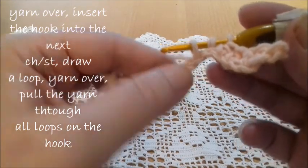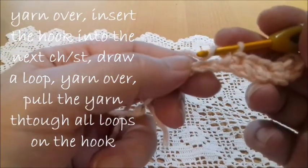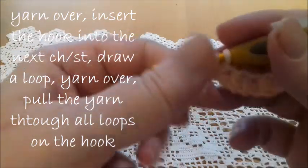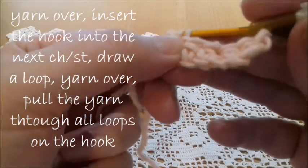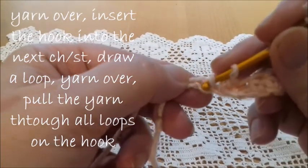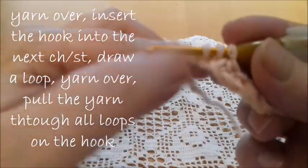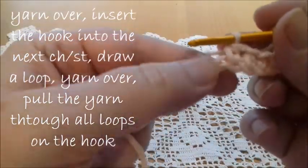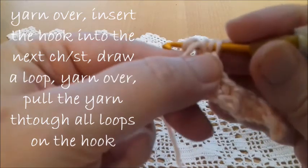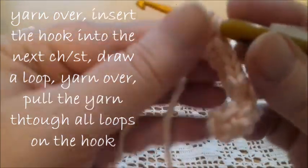We have three loops on the hook, yarn over and pass the yarn through all three loops. Again, yarn over, insert the hook into the next chain or stitch and draw a loop. Yarn over and pass the yarn through all three loops. Again, yarn over, insert the hook into the next stitch, draw a loop — you have three loops on the hook — yarn over and pass the yarn through all three loops.